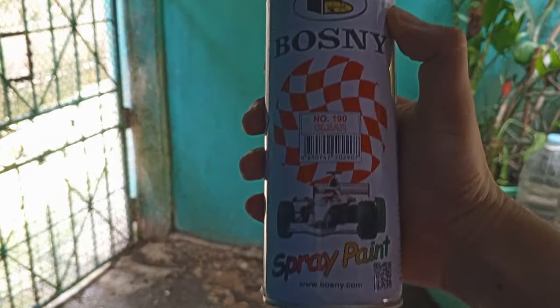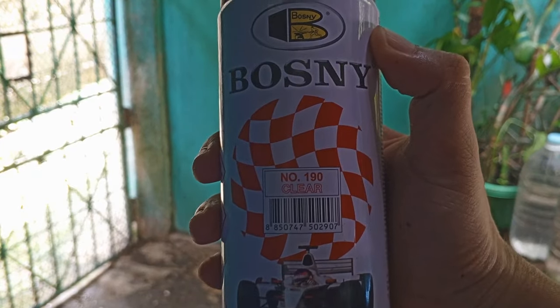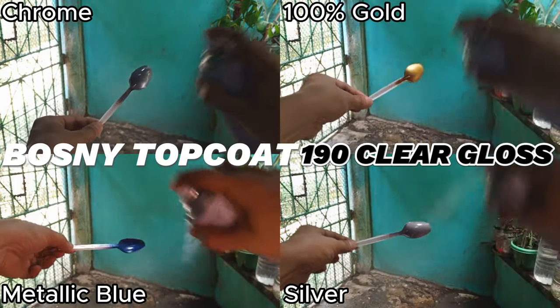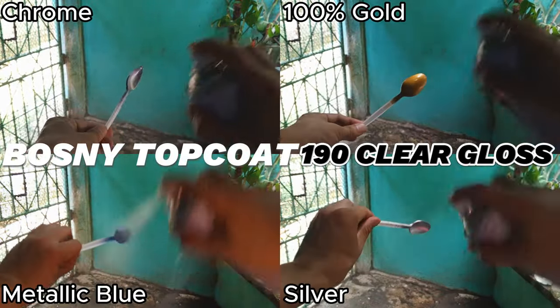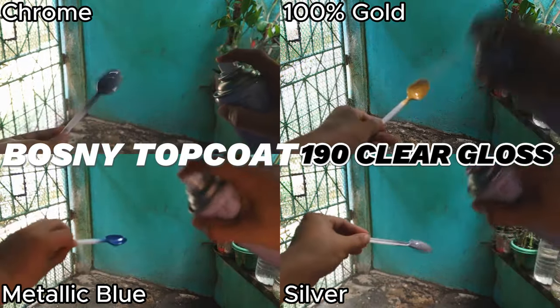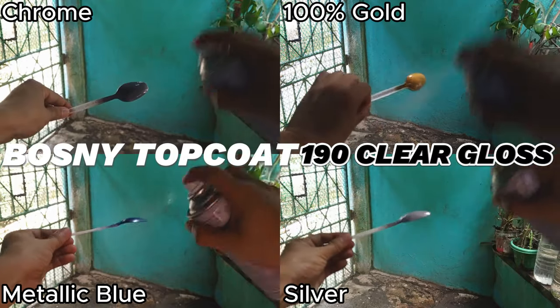Now onto our next top coat, the Bosni 190 Clear Gloss. Let's use the same method, and don't forget to give it a good shake. Similar to the flat top coat, continue to sway that spray onto our metallic spoon. Keep an eye on your distance to prevent paint buildup while rotating the spoon for even coverage, and there you have it — you're a painting artist.